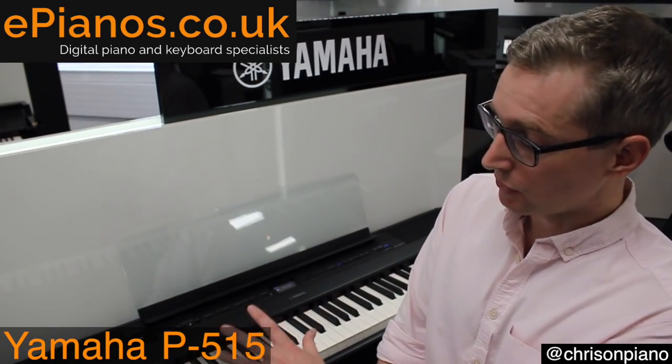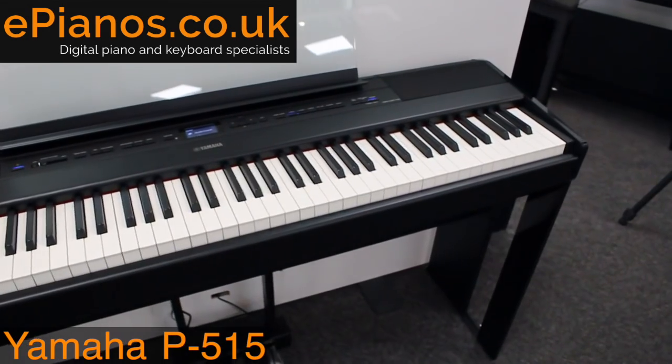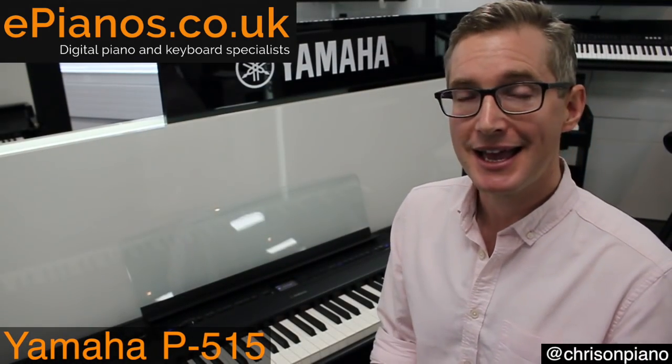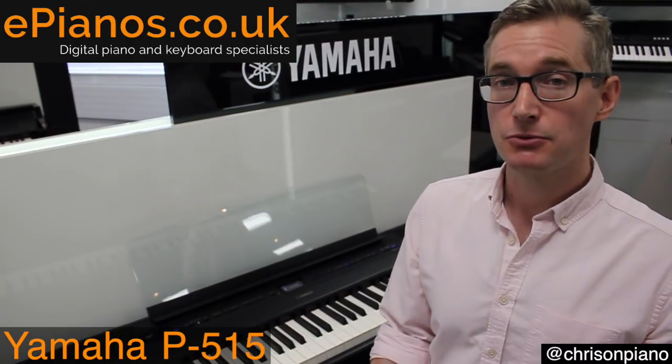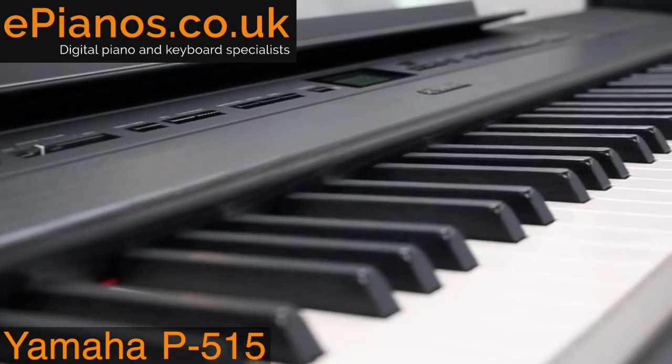The speakers are built in with the P515. We've got two speakers here, and they're perfectly adequate for playing at home or even small gigs as well — it gives you plenty of volume. You can also use headphones, of course. There are two headphone sockets, so you could even play a duet. It's great for teaching.